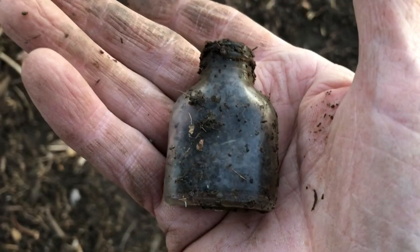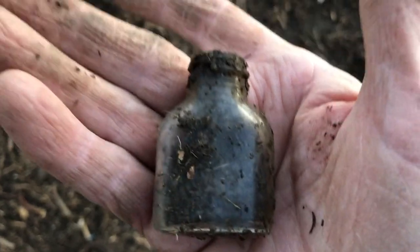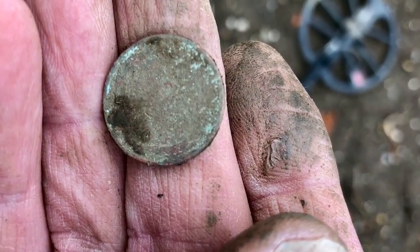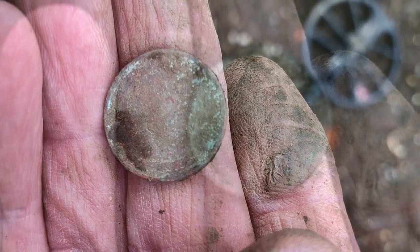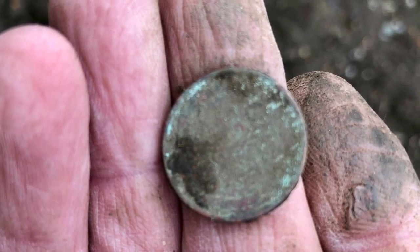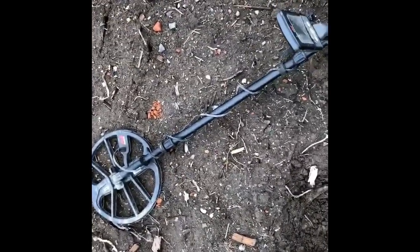I was walking over to get my machine and eyeballed another bottle. Just dug a wheat penny down about seven or eight inches deep — there's the hole right there. Using the Equinox and Field 2 today.